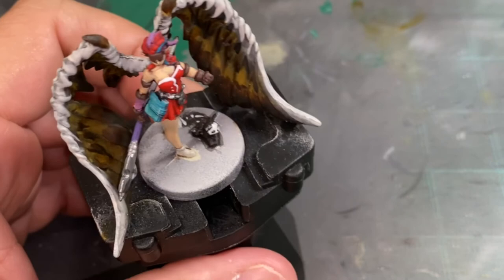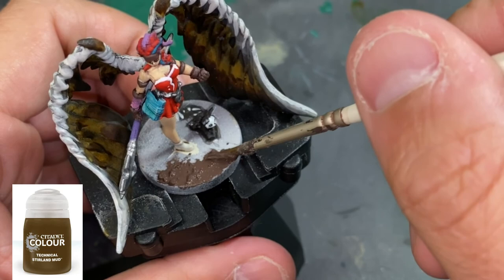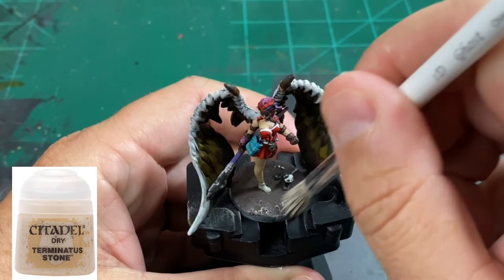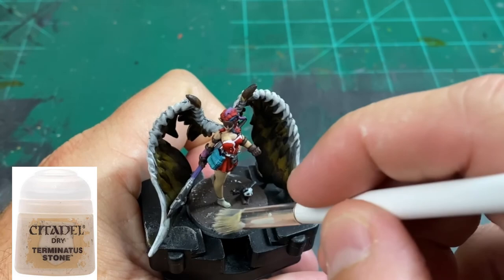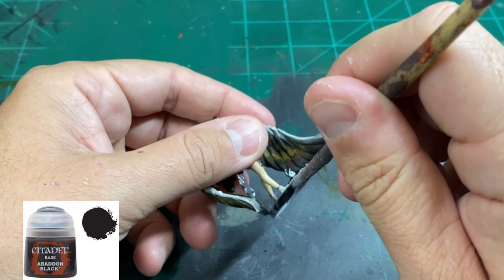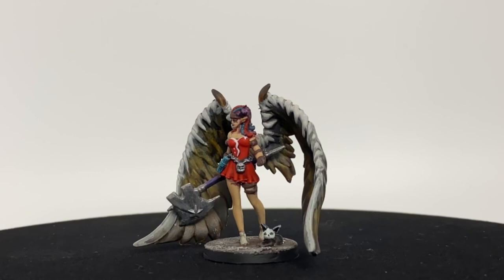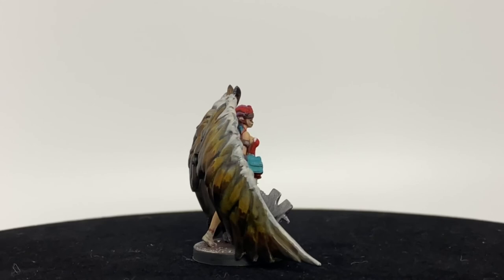For the base, I'm going to use Stirland Mud from Citadel, a technical paint — slap that on there. Be careful because the tail and the shoes are easy to get paint all over. Once completely dry, dry brush some Terminatus Stone on there for contrast. Then finally, Abaddon Black on the rim of the base and we are done. It doesn't look too bad — it was a pain, but it turned out okay.